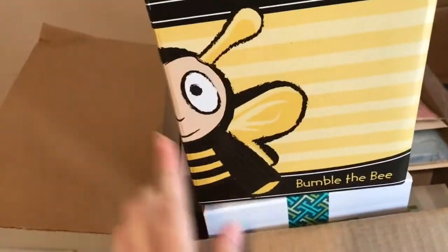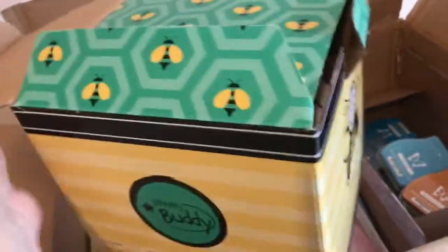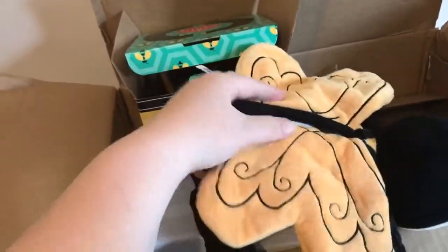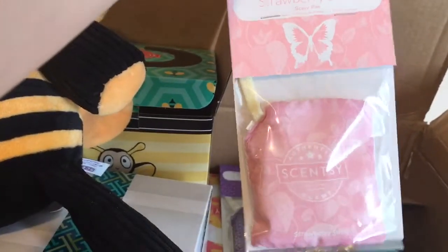I got Bumble the Bee — he is also new with our catalog. I actually already ordered one for a gift, so this is my second time seeing this one. Here is Bumble the Bee Scentsy Buddy. He's really cute, really really soft, black and yellow of course, with two little wings in the back where the scent pack goes. Super cute. With him I got a scent pack in Strawberry Swirl.